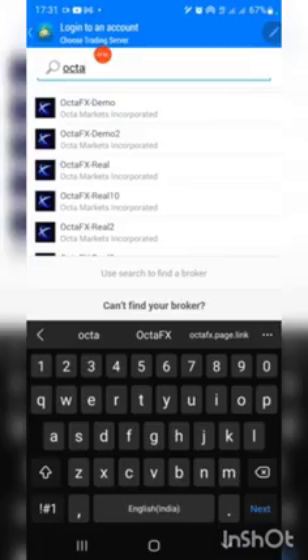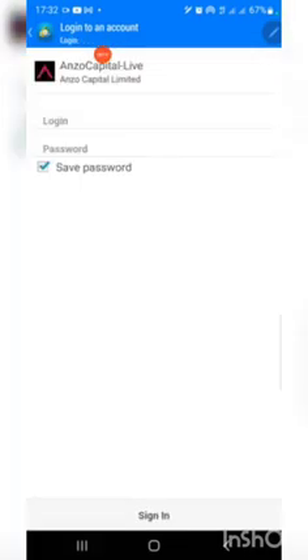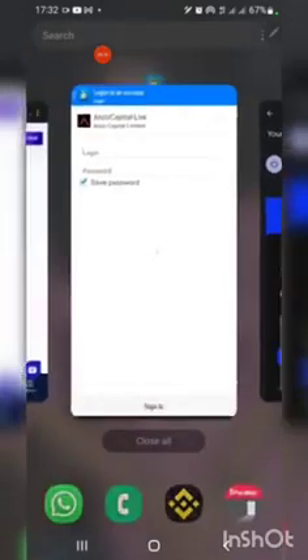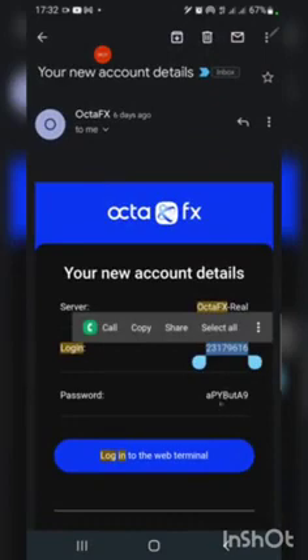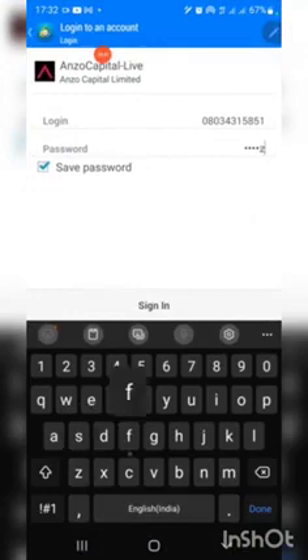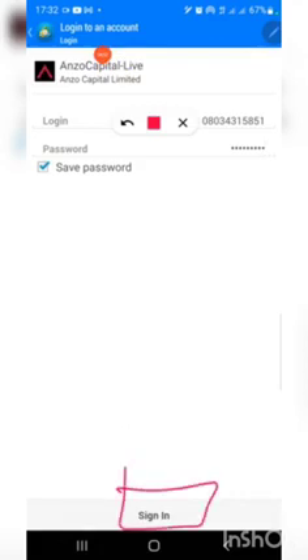While looking up the broker server, be careful to select the exact name provided to you. Here is OctaFX3 — I'm already logged on to OctaFX. Let me look for a broker I'm not currently using. Once you tap on the broker, you will see fields for login and password. Go to your email, copy the login detail provided to you and put it there. Please type the password — don't copy it. Type carefully, then click Login. Automatically you will be logged into your MT4 with your broker.